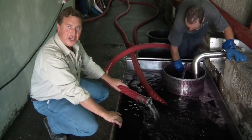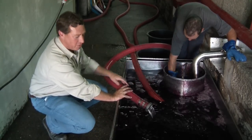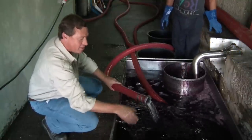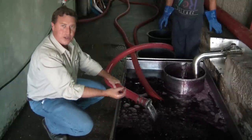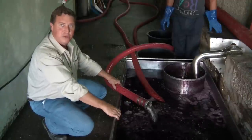This is the birth of a young port wine. We've got the fermenting juice coming out from the lagar, and the neutral grape spirit at 77% goes into the juice — it kills the yeast, stops the fermentation, and all the natural sugar is retained. The birth of a young port wine.